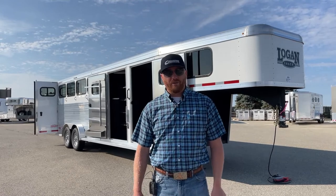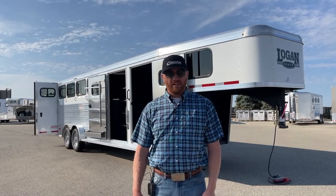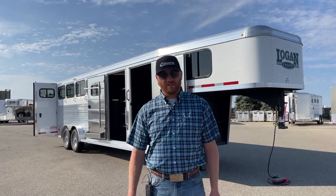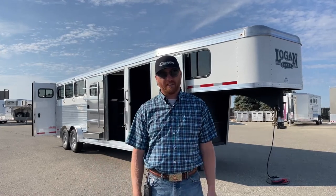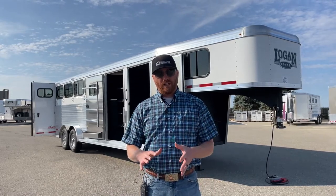Hi, I'm CJ Altenberg with TransWest Truck Trailer RV in Frederick, Colorado. We appreciate you tuning in. Behind me is a brand new Logan Riot Four Horse Gooseneck. We carry a lot of the Bullseye models — it's a very popular model. This one is actually a step up; this is their standard model sitting behind me. So let's walk through this trailer.